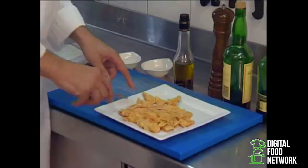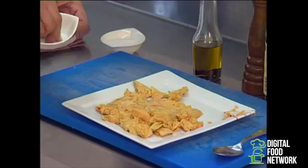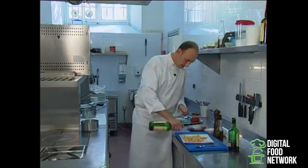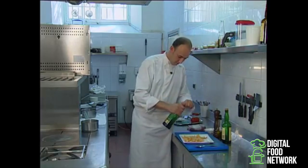While my tomatoes are caramelizing in the oven I'll unnerve the foie gras. Once it's been cleaned we season it with 12 grams of salt, a trickle of whiskey, and a trickle of sweet wine.